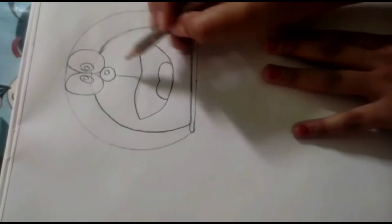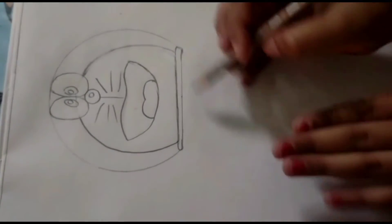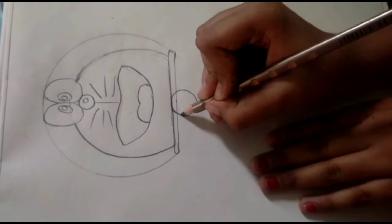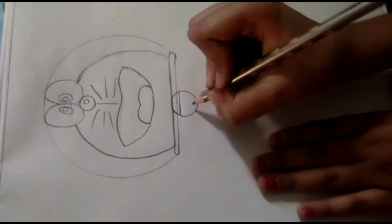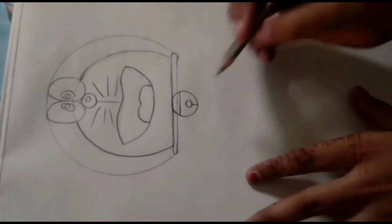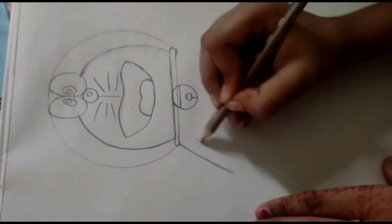Now we will draw the tongue with a straight line. If you have a small one you can also draw a smaller tongue. Our belt is ready. Now we will draw a straight line.